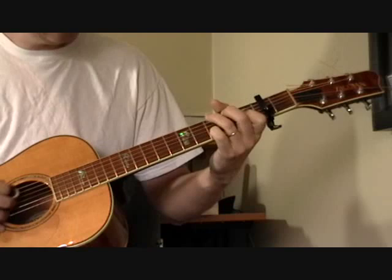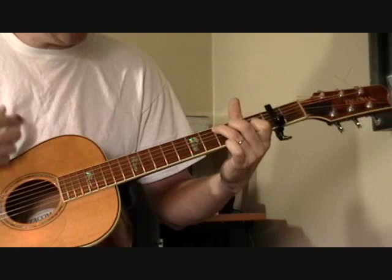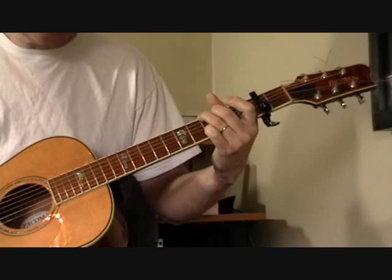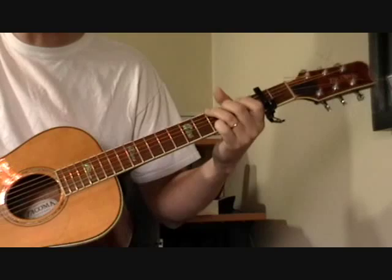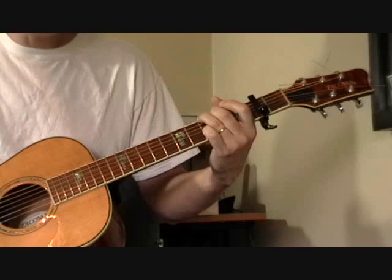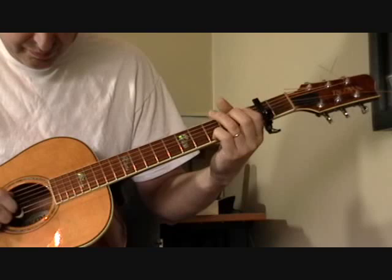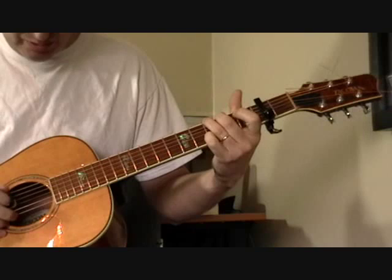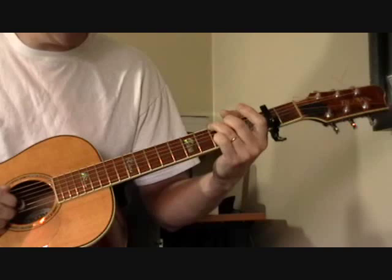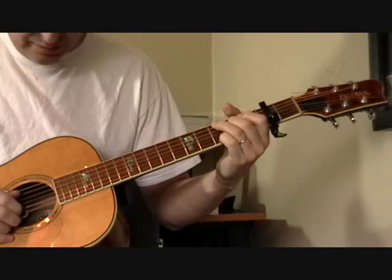Then he's going to go to a C. The C is a C shape, but I'm keeping the pinky on the third fret of the first string. Then I'm going to play this cool lick — this is why you learn this song. It's a pretty simple lick; you hear it in a lot of stuff — Blind Blake, Blind Boy Fuller. What I'm doing is just walking down on the fourth string, keeping my pinky on the third fret of the first string, and then getting back into the song to the alternating bass.